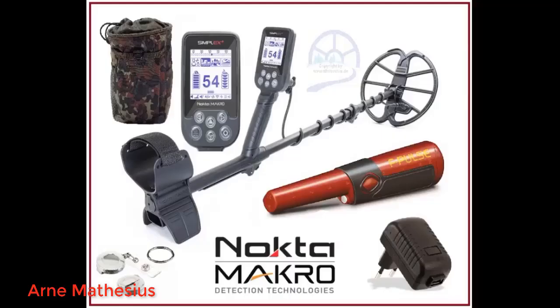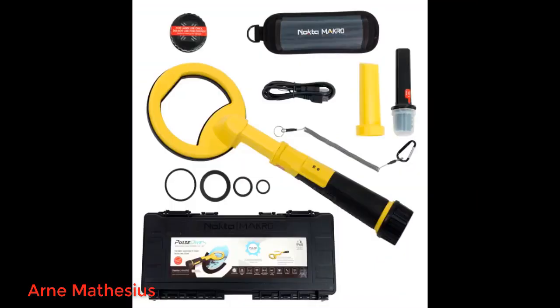Great pinpointer! Haven't used it in dive mode. Easy to hear underwater! Very sensitive — found a lot of targets!